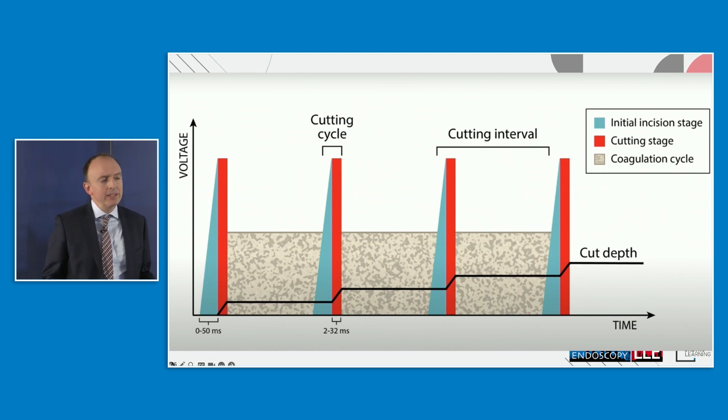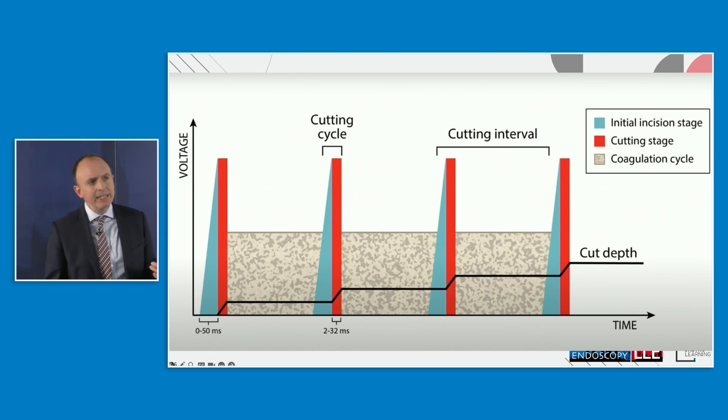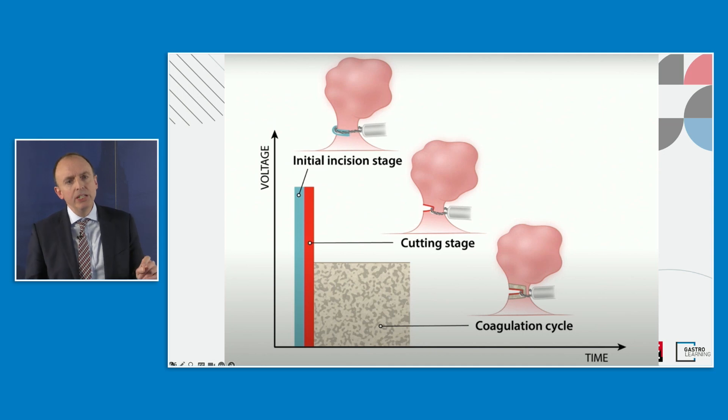Although we talk about cutting, you actually get a blend of currents with different stages within the cycle. There's an initial surge that causes a spark allowing you to cut into tissue, followed by a brief high-voltage cutting phase. Then the voltage and temperature fall, producing cellular dehydration and a coagulation phase, before cycling into another cutting phase. This is really important: if you tap the yellow pedal, you constantly reset the machine. Your foot needs to stay on the pedal to allow it to go through the full cycle of cutting and coagulation appropriately.